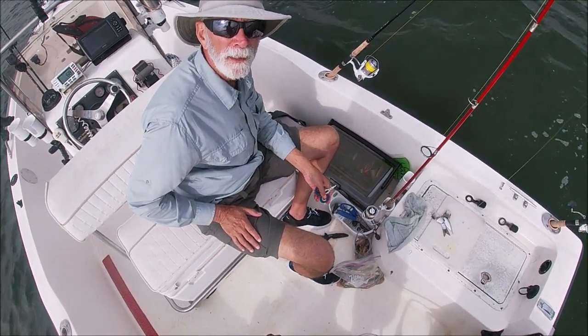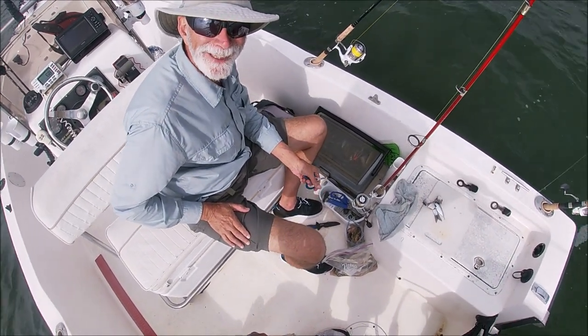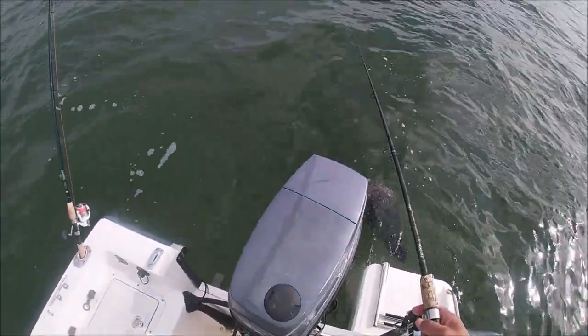You're putting ProCure on live bait? Damn it — how do you know?